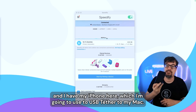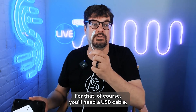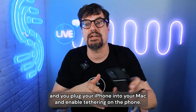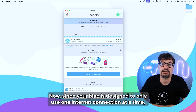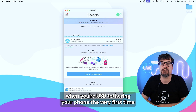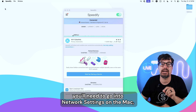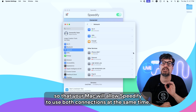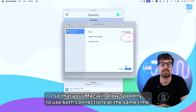I have my iPhone here, which I'm going to use to USB tether to my Mac. For that, you'll need a USB cable — plug your iPhone into your Mac and enable tethering on the phone. Since your Mac is designed to only use one internet connection at a time when USB tethering your phone, the very first time you'll need to go into network settings on the Mac, find the USB tethered iPhone, and uncheck 'disable unless needed' so that your Mac will allow Speedify to use both connections at the same time.